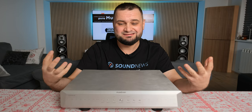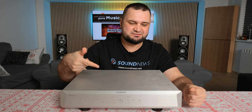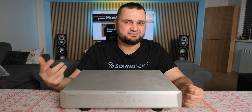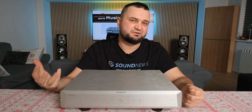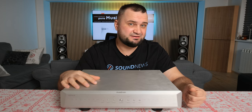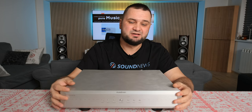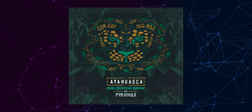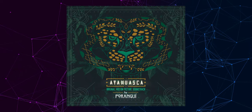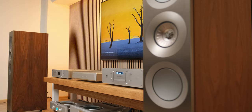I always try to find the strongest skill a DAC has to offer. For the Musician Aquarius it was resolution and transparency; for the Gustard A26 it was dynamics and transient response — but on the Taurus it's definitely the soundstage that impressed me most. It slowly started throwing a big, colorful picture in front of me. A track started playing and I immediately heard a massive soundstage — not just generous in size, but massive in every meaning of the word.